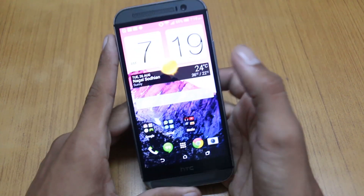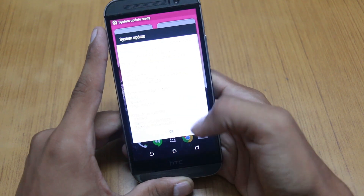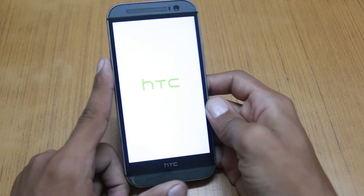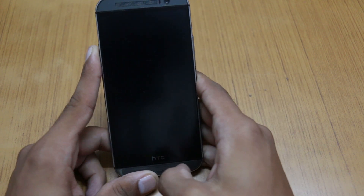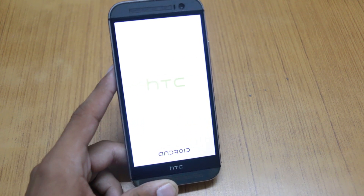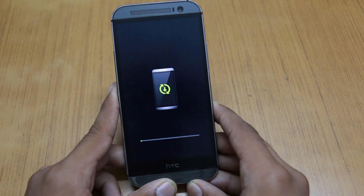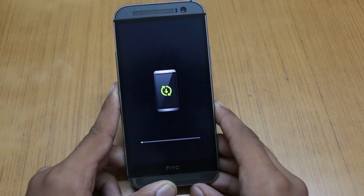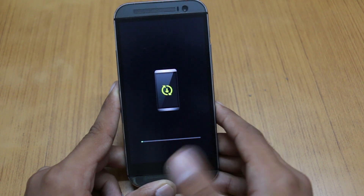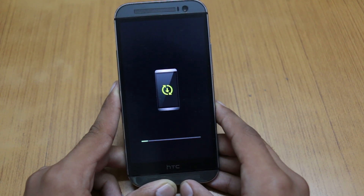After you have downloaded the update, all you have to do is click here and OK. Now the update is installing onto your HTC One M8. It will take a few seconds or a minute to install.